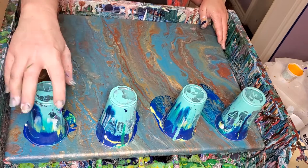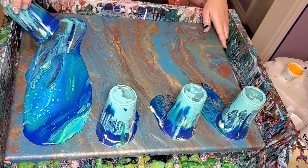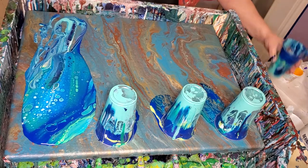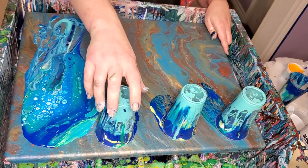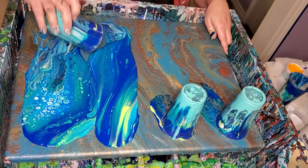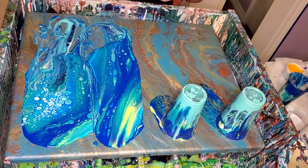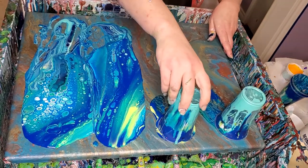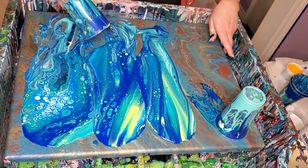That's pretty. I've been doing less and less diluting. I dilute mine on an open cup pour or a swipe, but I don't dilute much other than that. I was diluting my Dutch pours sometimes, but I've been experimenting with a thicker mix and I kind of like it better. Even on those, I don't dilute a whole lot.